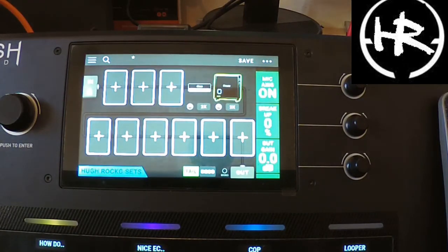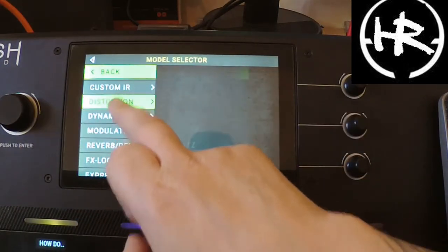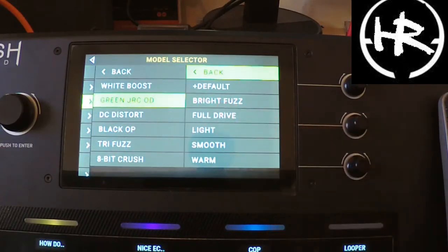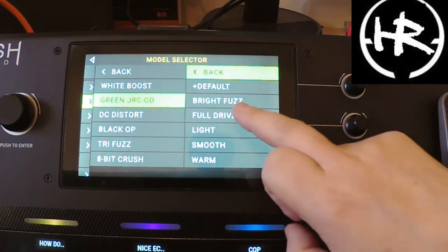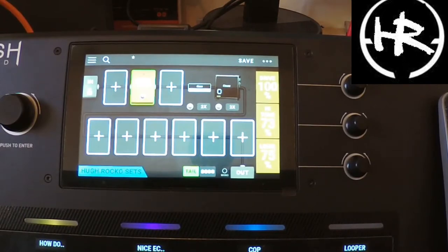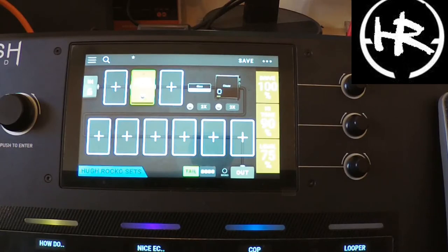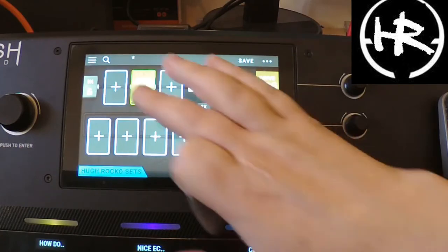He was always a big believer in the Ibanez Tube Screamer, so we'll slot that in here. We'll go there and go for the distortion, and we'll hit the green because that says Gary. We'll go for the full drive. Yeah, that's about right. A bit more tone maybe. That sounds about right for Gary.